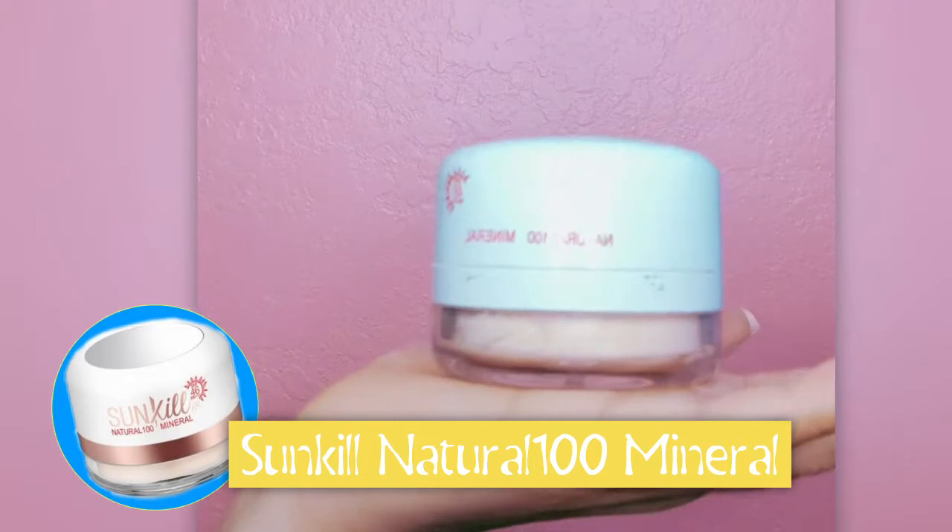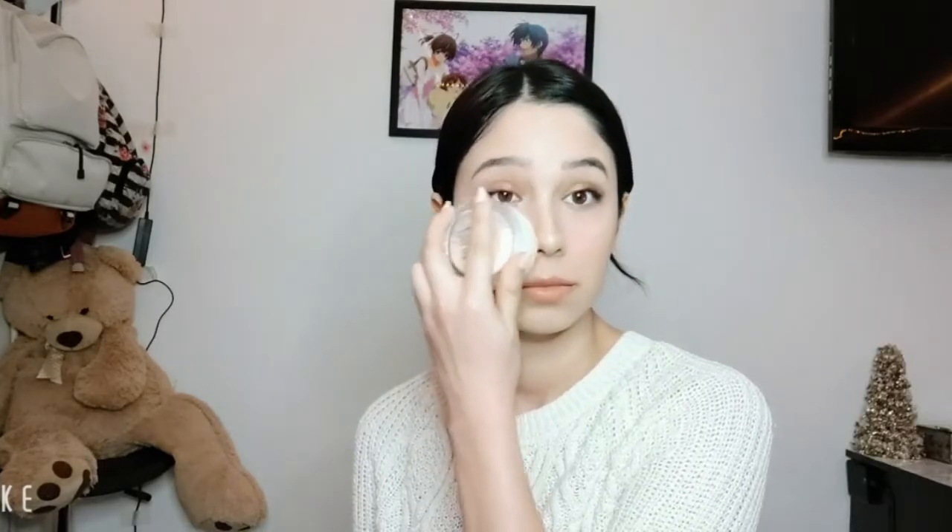For powder, I'm going to be using the Sunkill Natural 100 Mineral Sunscreen. This sunscreen is not only good at protecting you from the sun, but it also eliminates any excess oil or shine on your face.